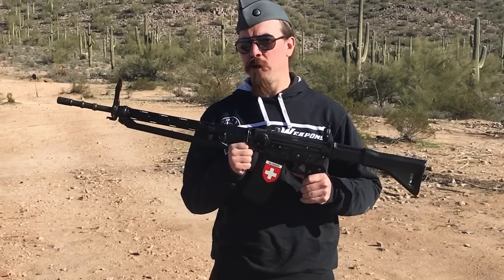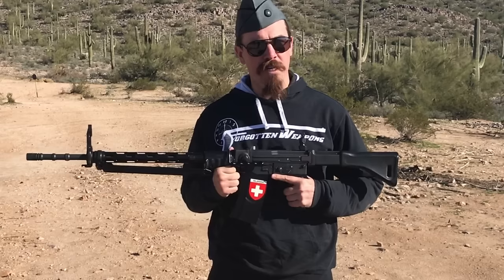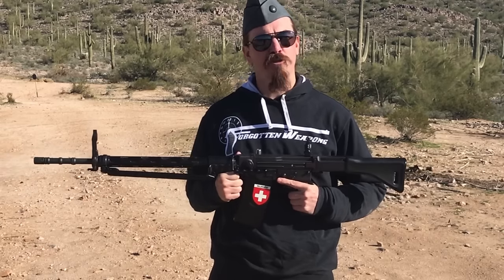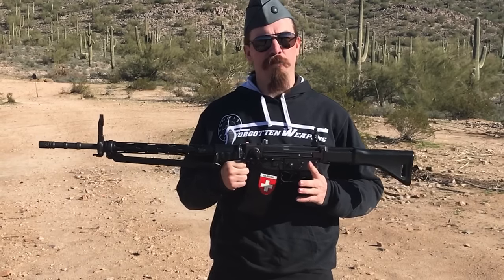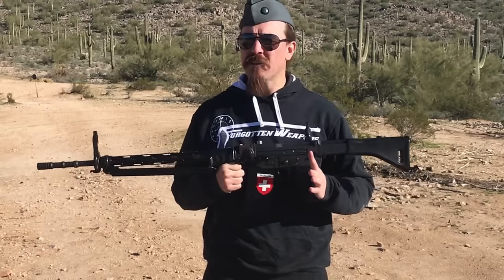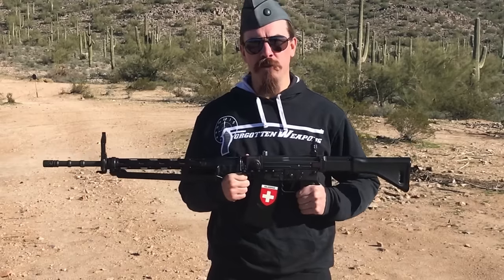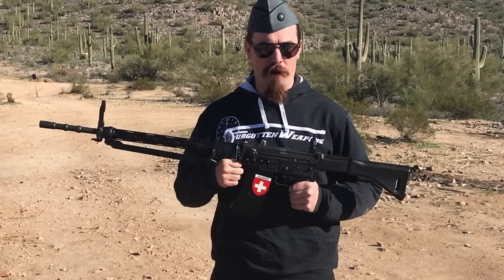This is the semi-auto civilian version of the Swiss Sturmgewehr 57, which was adopted by the Swiss in 1957 as a replacement for all of their straight-pull bolt-action rifles. The Swiss had actually started developing machine guns based on the German MG42 with its roller-locked action pretty quickly after World War Two, and this rifle was kind of an offshoot of that development program.